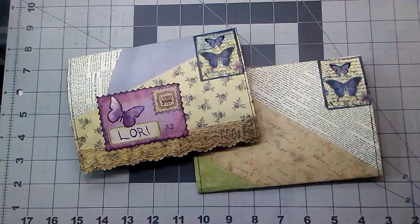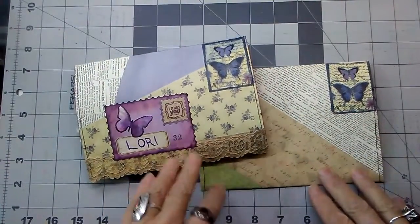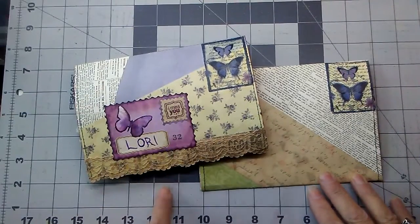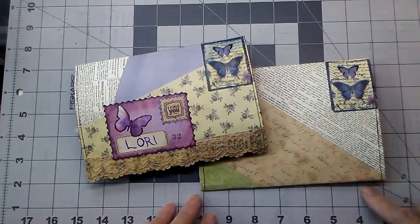Hi everybody, my name is Shelly, welcome to the bookshop. Today I have a quick little share — I made my sister a little birthday envelope type gift thing. This idea comes from Cat Crafty Cat; it's a fairly new video from a few days ago, but I will link it in the description box below. She originally made hers with a flyer she got in the mail.